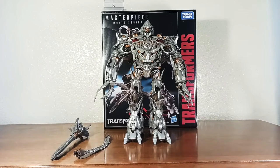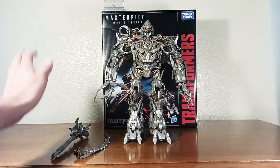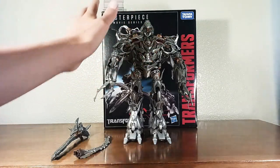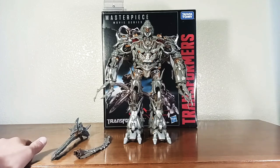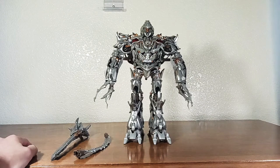What's up everyone, transformfan58 here, and today we are going to be transforming Masterpiece Megatron. We have him right here, but before we get anything started, we need to clear a big space — measure about a one-foot radius around the figure and make sure nothing is in the way, because we're going to be moving a lot of stuff and this guy is a pain to transform.